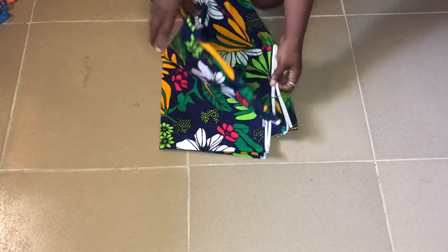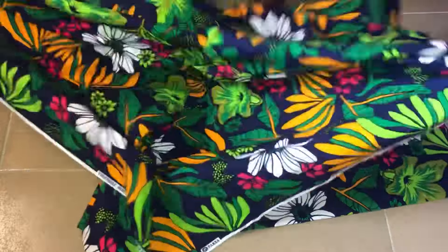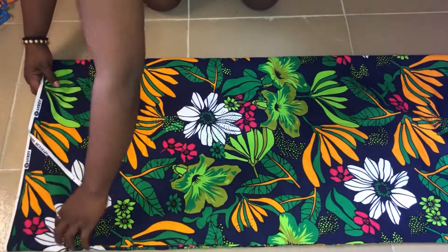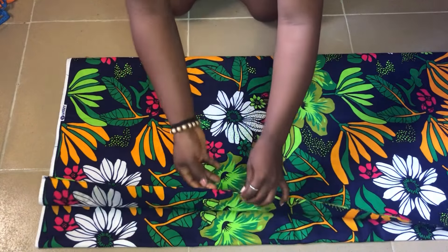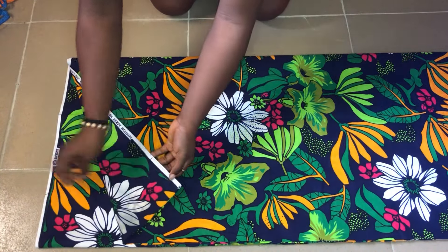First, open up your two yards of fabric and make sure you open everything out. Then fold the fabric equally into two, and after that fold it into two again — so it's practically folded into four. The reason we fold it into four is because we'll be cutting the front and the back parts together.